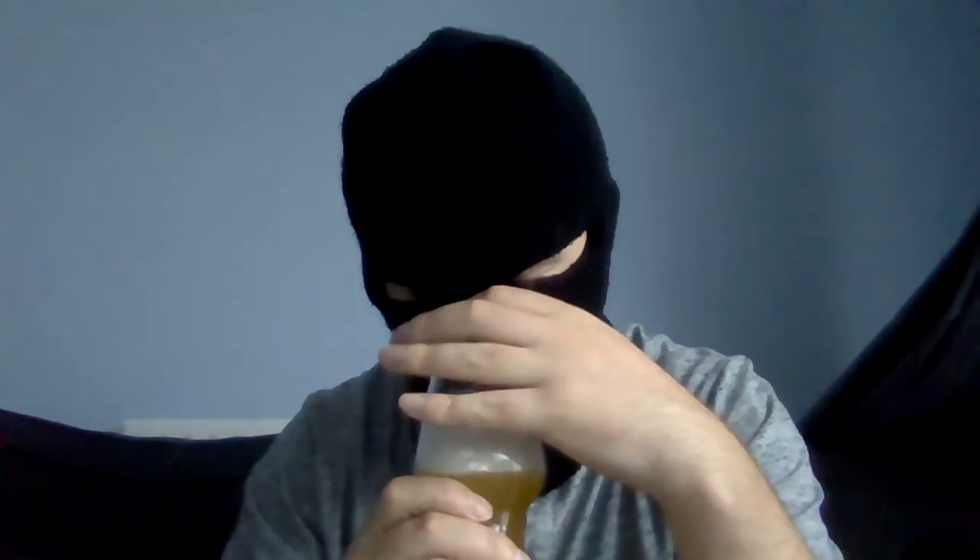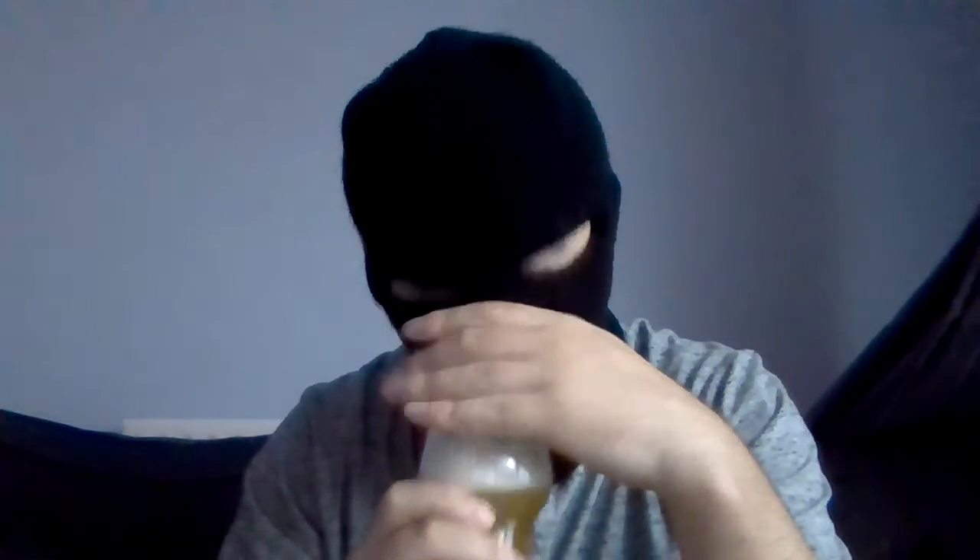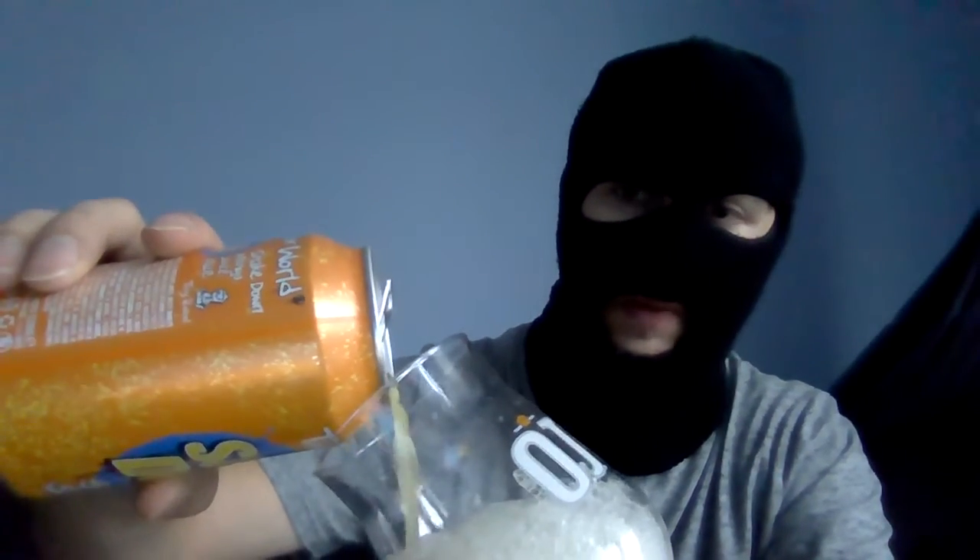Wow, there's pure mango on the nose, a little bit tropical — maybe mango and passion fruit smells. Mostly mango though, I will be honest, but there's a little bit of a back note of what I think could be passion fruit.